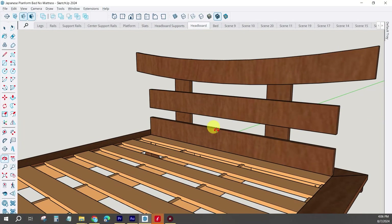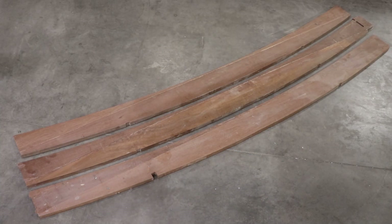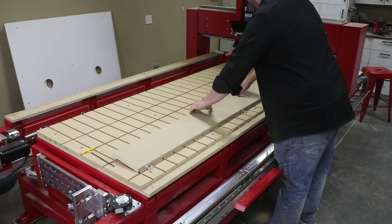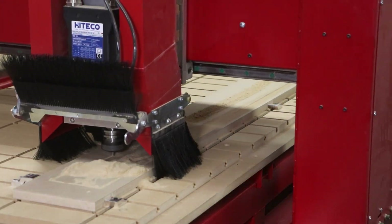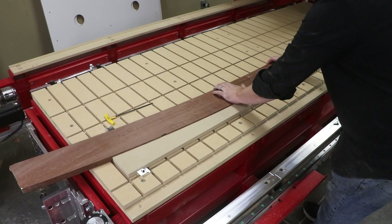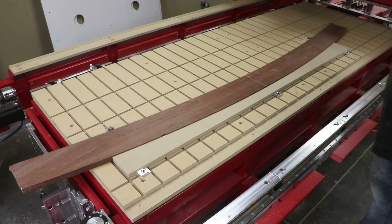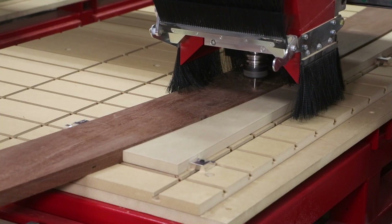The final headboard component is this top arch. This is unique because this part was already cut to a curved face for a previous project, and we decided to use this material to build the bed instead. This means we had to create a custom fence to hold the arch component square to the machine. And now we're able to repeat those same cutting techniques as the rest of the headboard components.